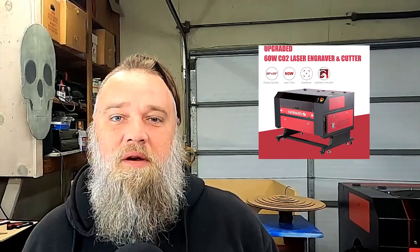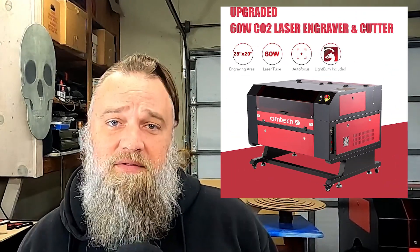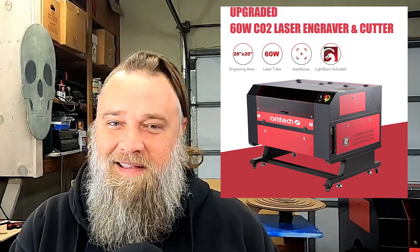Why did I get a CO2 laser if I already had a CNC milling machine? Let's look at the whys. The first is why did I go with an Ohmtech 60 watt 20 by 28 autofocus CO2 machine. Well, budget, cutting area, wattage, LightBurn compatibility, and it can cut acrylic.